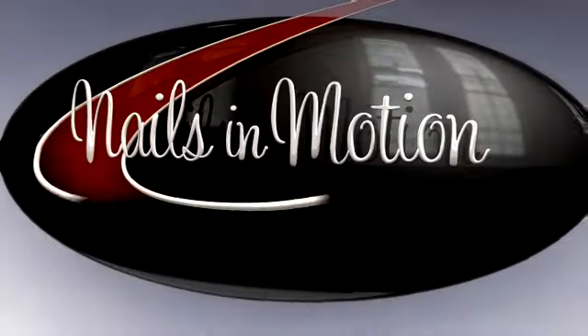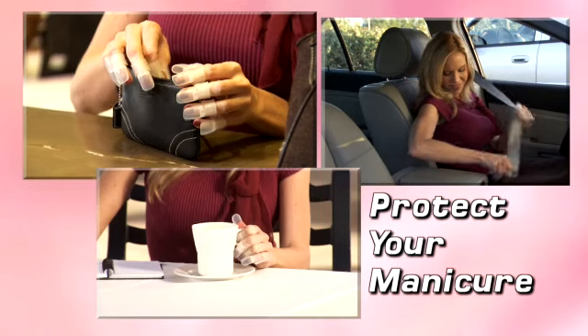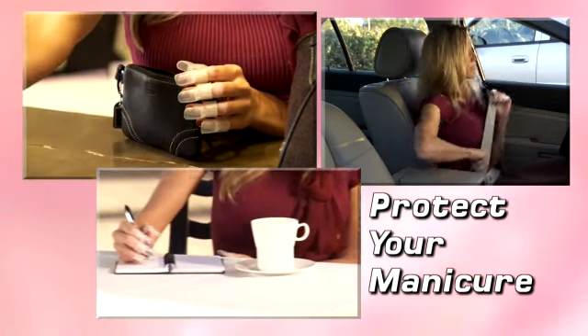Nail dryers — every time they put their hands in them, they mess up their nails, and I have to sit them back down in my chair, redo their nails, and it wastes time, and time is money. Now, Nails in Motion introduces tip-tops, the only way to protect your nails while you do everything you need to do right after your manicure.